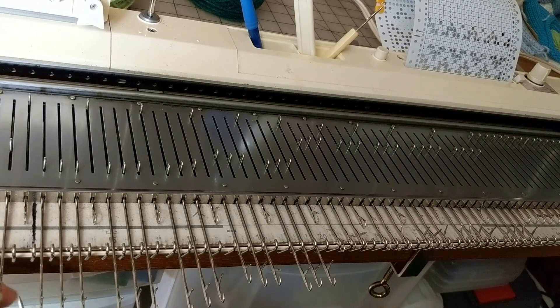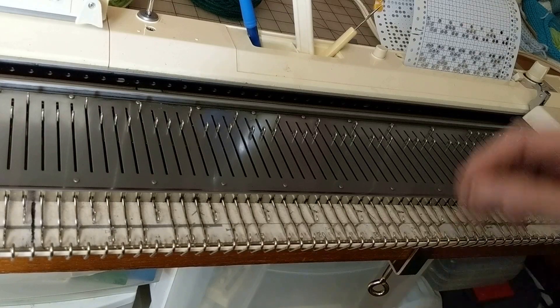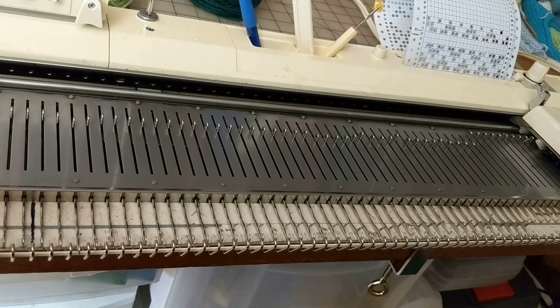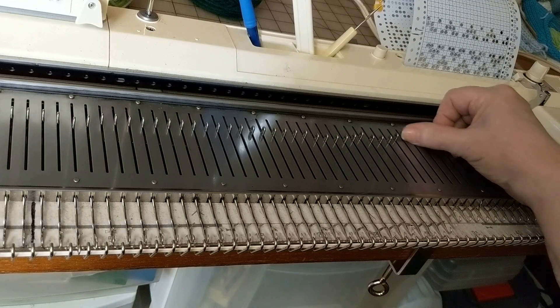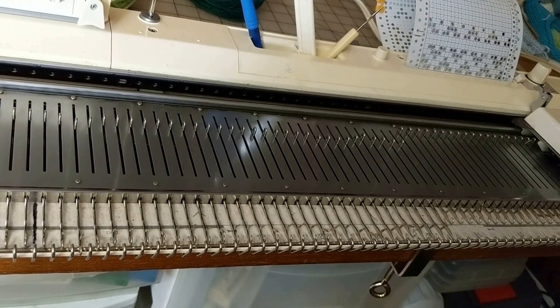When it comes time to put it back on, I'm going to show you two ways to do that. We know that we decreased a total of 18 stitches, so what I'm going to do is first bring these empty needles back to work position, and then take nine back to position A on each side. We know from the pattern that we need a total of 63 needles in work position, and after taking nine needles back on each side, that's exactly what I have from needle 31 left to 32 right.